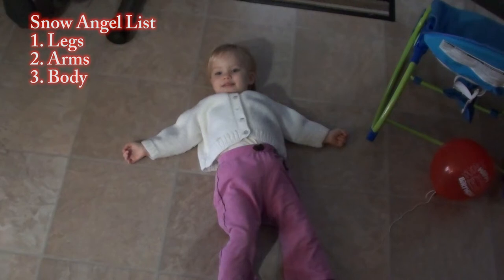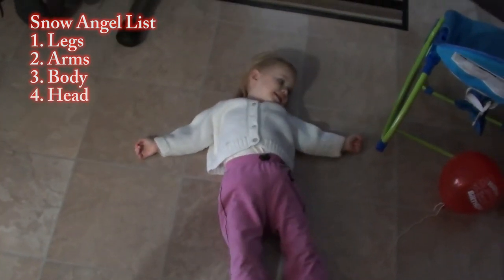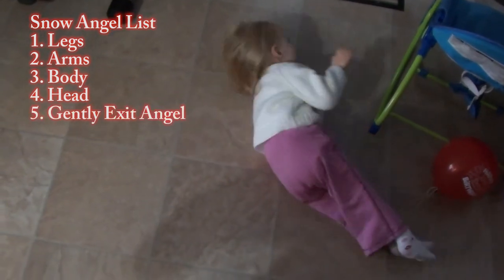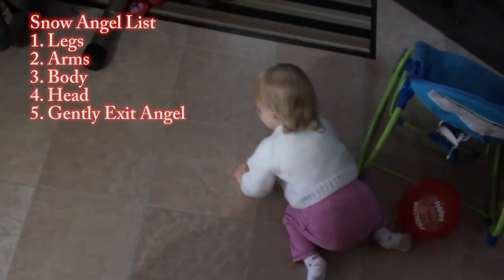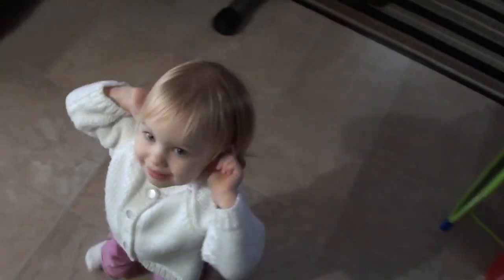And then what's next? Do your head. And now you're done? Good job. That's how you make a snow angel. By Abbie.